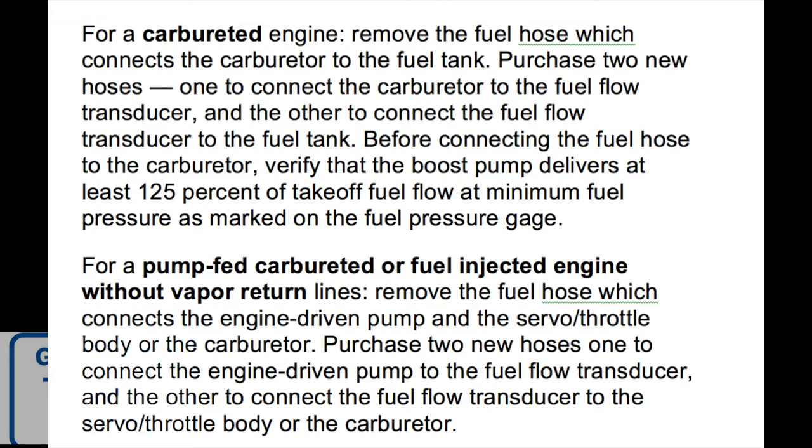Since we have a carbureted engine fed by a fuel pump, the JPI manual says to purchase two new hoses: one to connect the engine-driven fuel pump to the fuel flow transducer, and another to connect the fuel flow transducer to the carburetor. So the fuel flow transducer goes in right before the carburetor — not right after the first fuel pump in the system. That was strike number two: it was in the wrong part of the system.